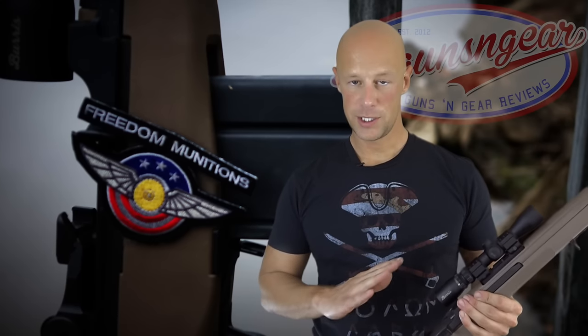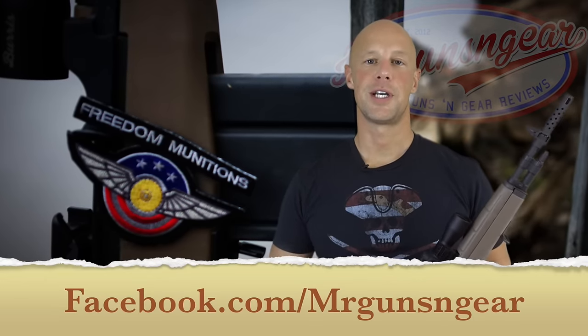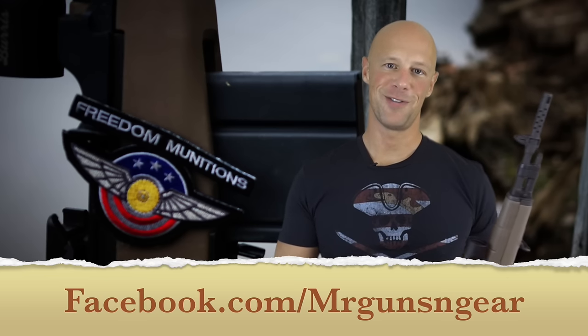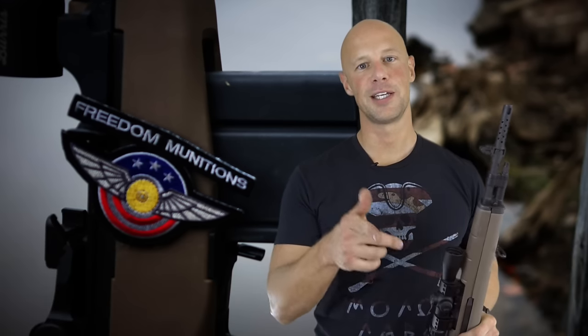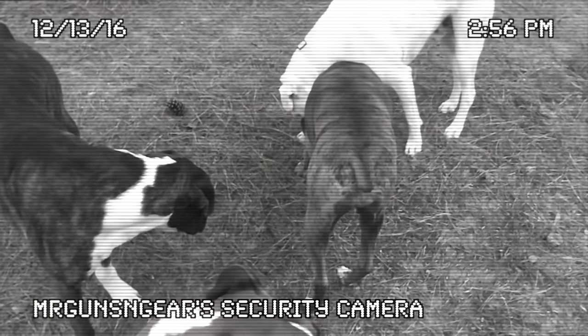Thanks for watching guys. Hopefully we learned something, at least how I do it. If you have any questions about the process or anything like that, post down below in the comments section or over at my Facebook page. For those of you that are new, please go ahead and subscribe to the channel, at least if you found the video informative. Thanks for watching, thanks for subscribing, and we'll see you in the next video.